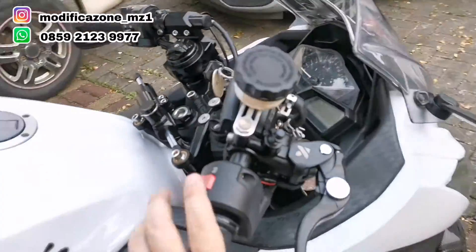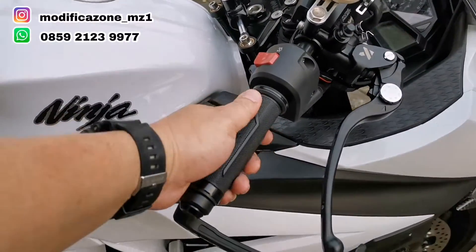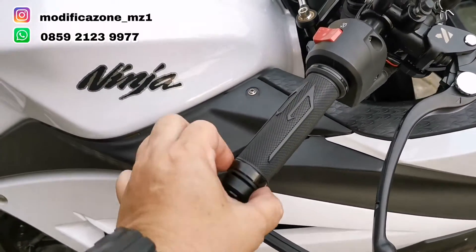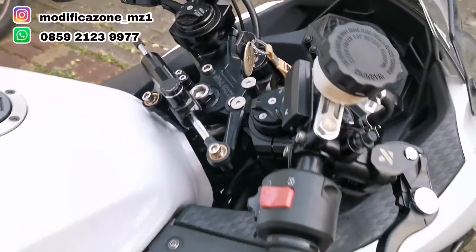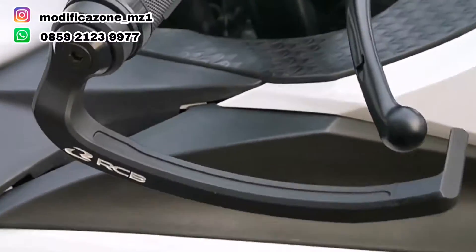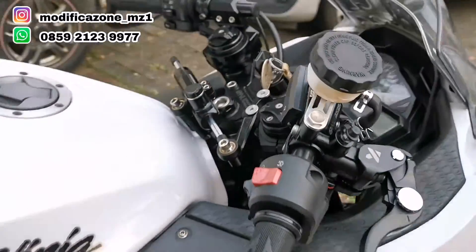Master rem tadi udah kita jelasin, pakai Nui yang tipe besar. Hand grip pakai claw racing yang hitam, biar matching. Hand grip claw racing ujungnya CNC, desainnya mirip-mirip sama segitiga dan lain-lainnya, jadi matching. Pro guard dari RCB Racing Boy, bahannya plastik, lentur, dan tidak mudah patah. Ada voltmeter juga.